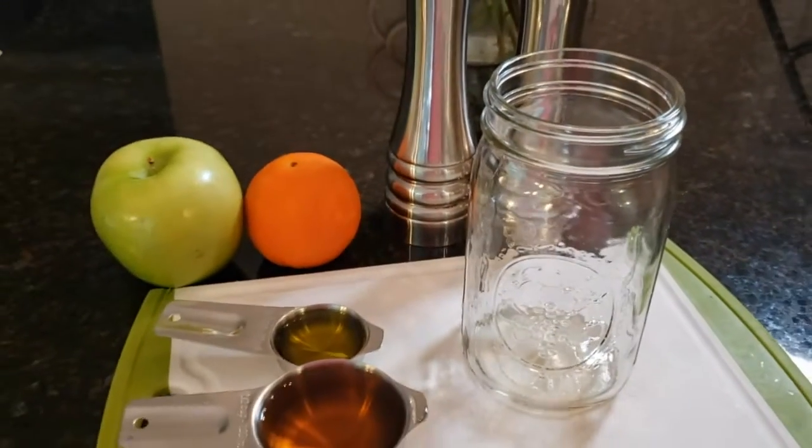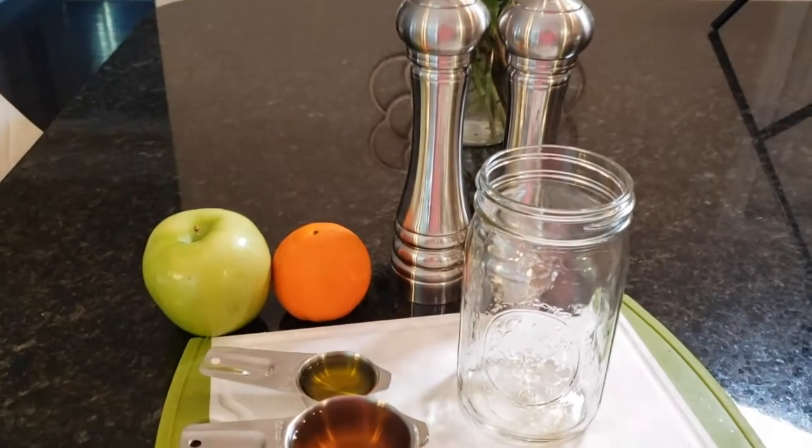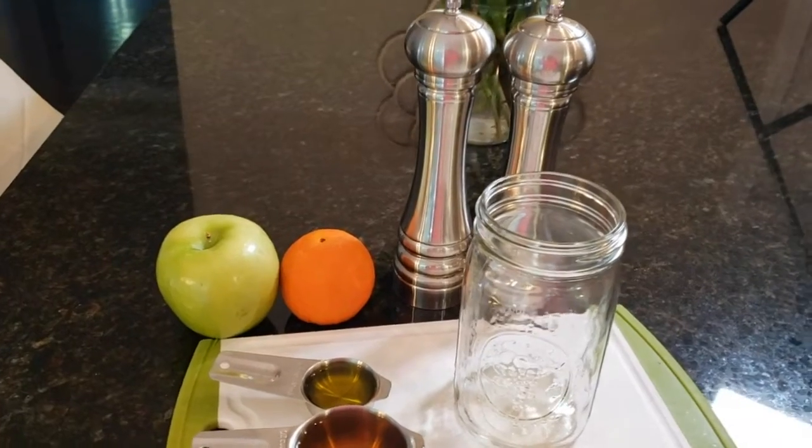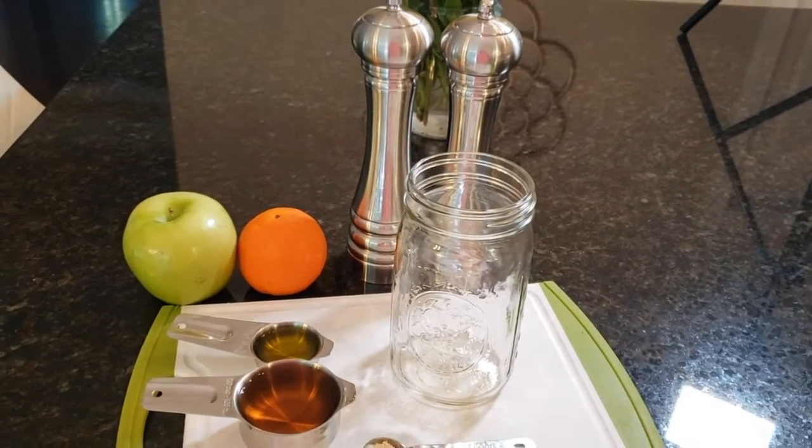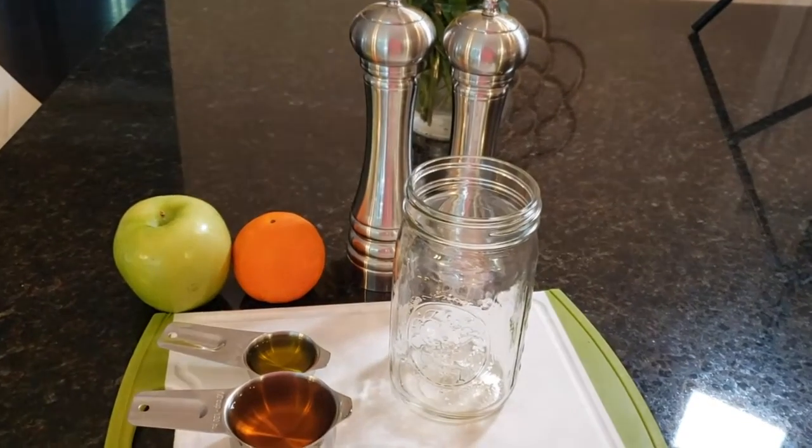We're going to mix these together in this jar and make a very simple salad dressing that's going to be delicious over our winter fennel salad, and we'll show you that next.